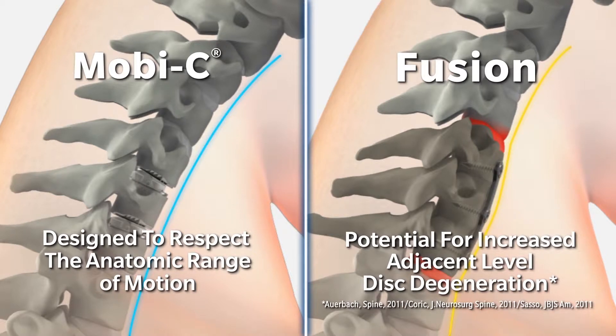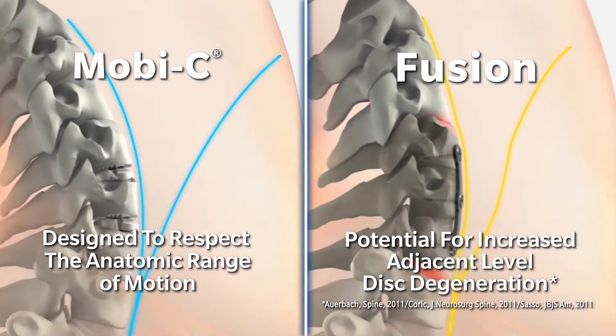And so if those adjacent levels degenerate, they can produce symptoms that might require surgery. In fact, about 20% of people who undergo an ACDF require surgery at an adjacent level at some point in their lives.